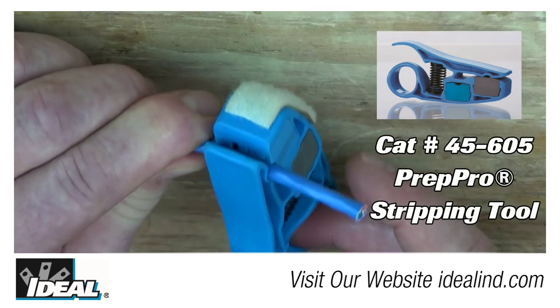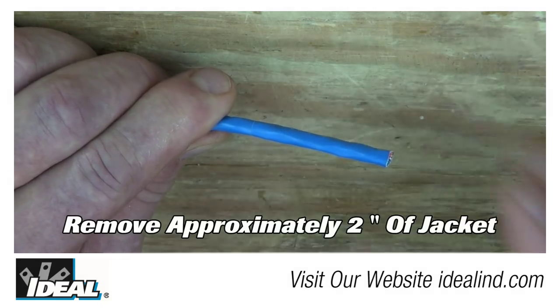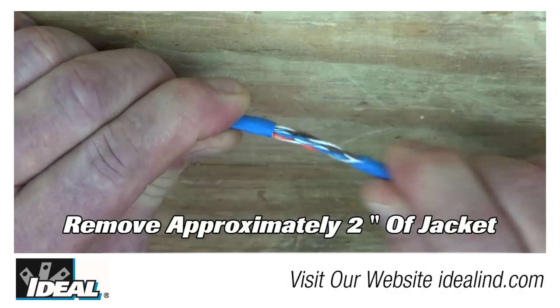The first step is to remove the outer jacketing. Using a UTP stripping tool will score the jacketing, then pop and break it to remove it.